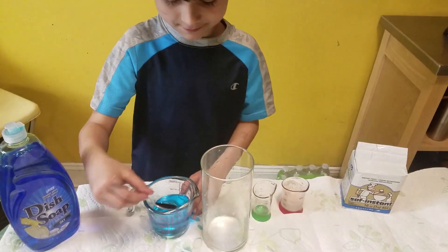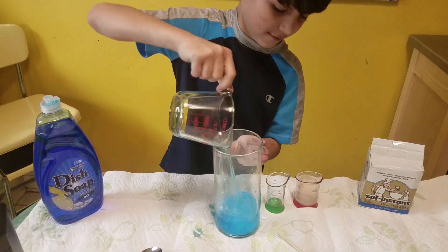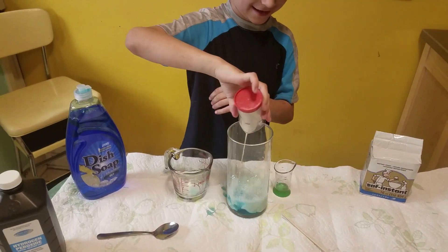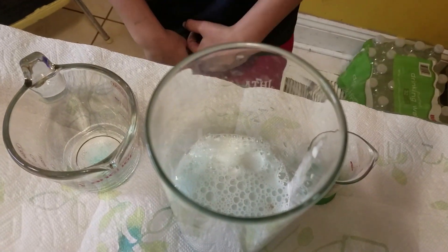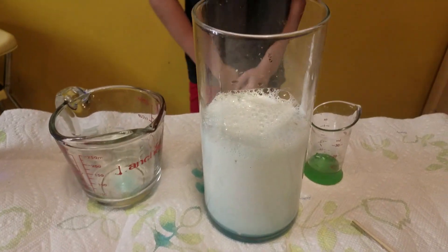Okay, now pour that into the big container. Now that hydrogen peroxide is gonna have a chemical reaction with the yeast. Pour it in and step back — it's gonna start foaming! It's rising!